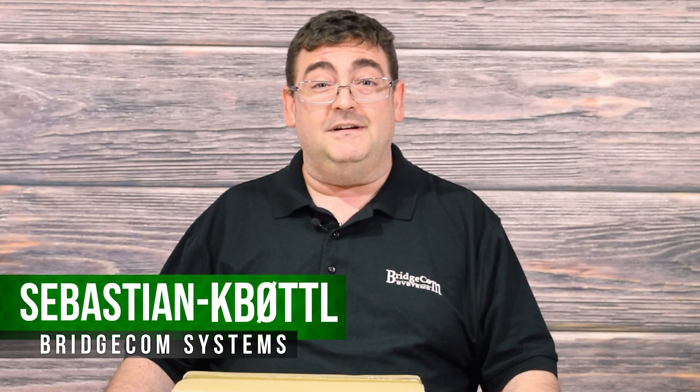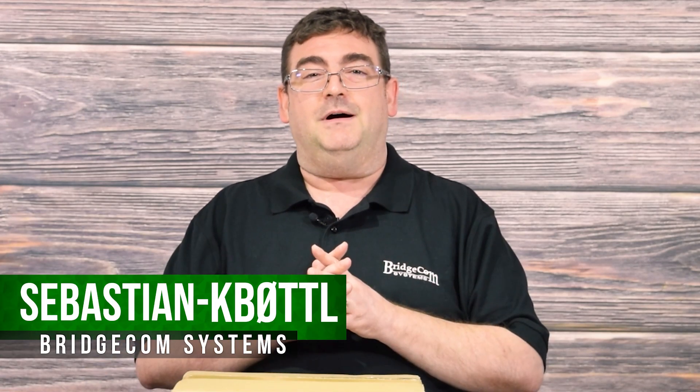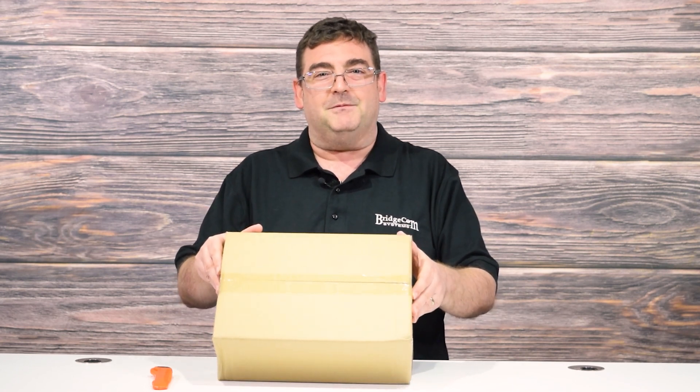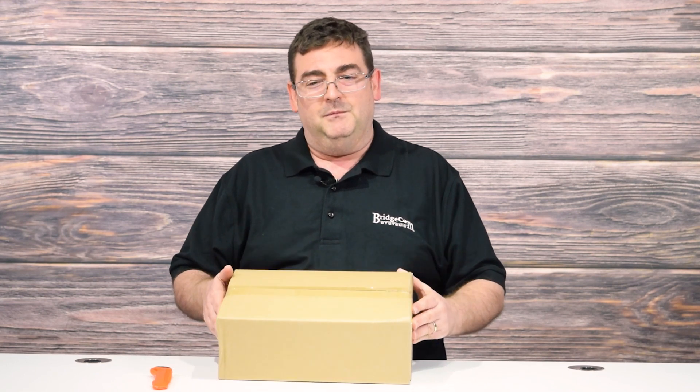Hi, this is Sebastian, KB0TTL. A lot of you have been asking us about our new HF products that we're going to start carrying, and this is the start of it. We'll let our adventure begin with the new Xiegu G90. We've just received our shipment, and I'm going to proceed with an unboxing. When you receive this in the mail, it weighs about 5 pounds 8 ounces, which is pretty lightweight for a fully featured HF rig. Let's get started.